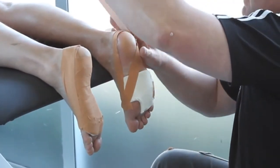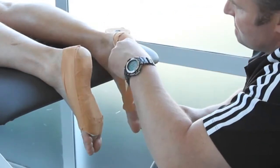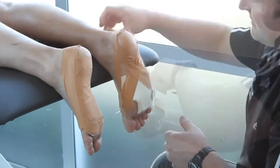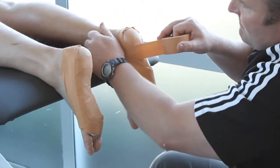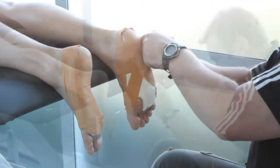The heel lock reduces the up and down movement through the ankle joint, which in turn reduces movement and stress on the tendons and muscles that run from the shin to the big toe. Additional strapping is applied to keep the figure of eight in place and provide light support to the rest of the foot.